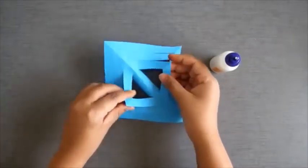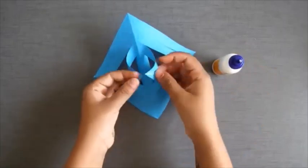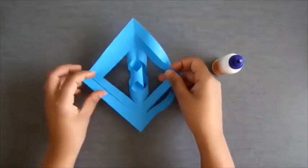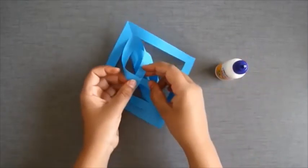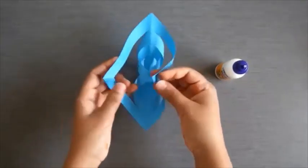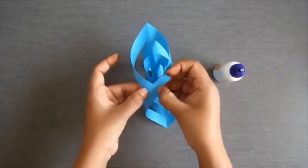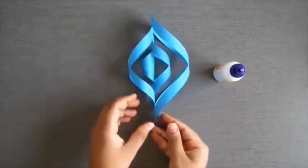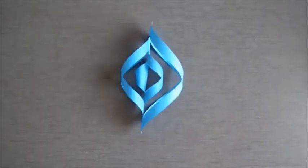Now turn it over and fold another strip and paste it with fevicol. Repeat this with every strip. This is what you will get after doing all these steps.